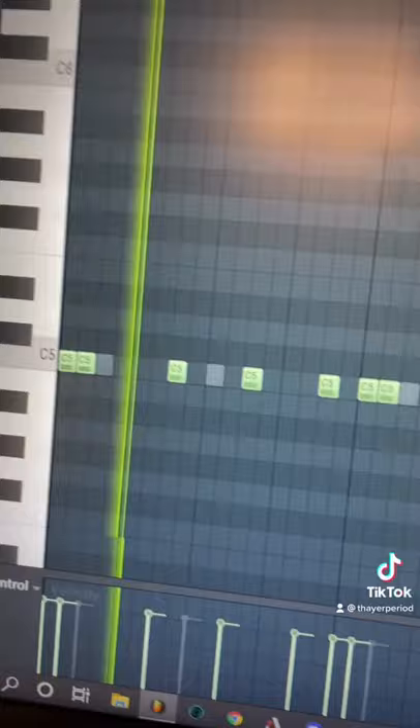Finally, we have the drums. We are at 138 BPM. Now, just add that all together and you're done.